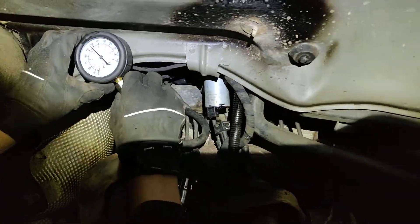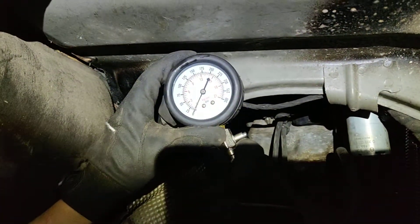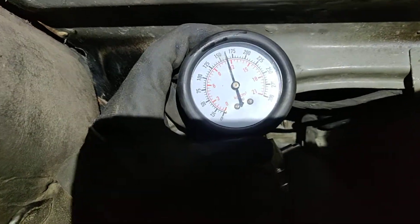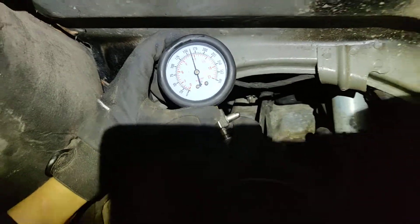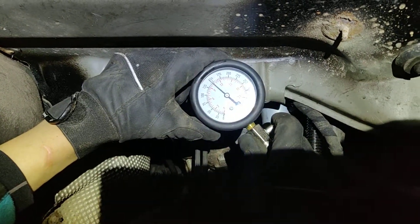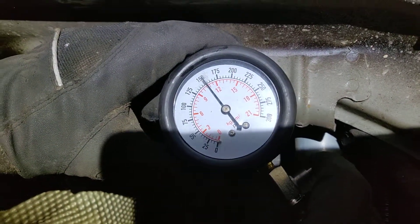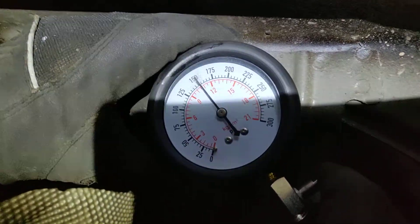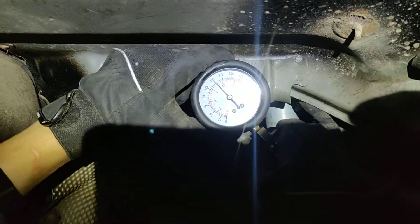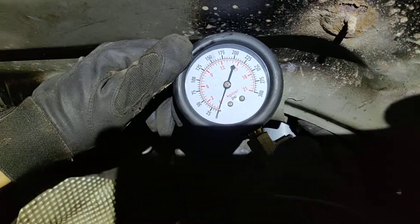Moving on to the third cylinder on this side — that one is a lot better. The fourth one is pretty close but still about one to one and a half bar less than the others. That's still borderline okay.